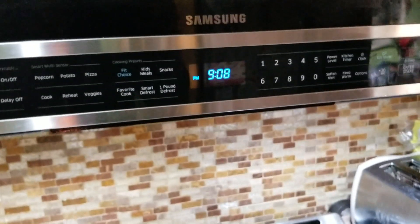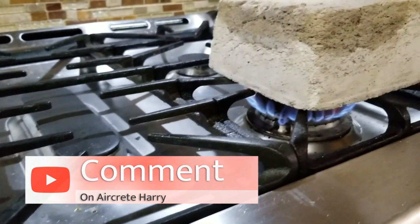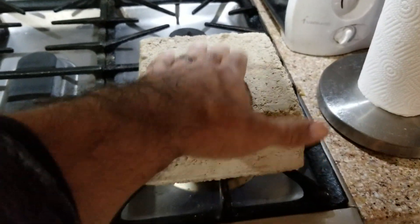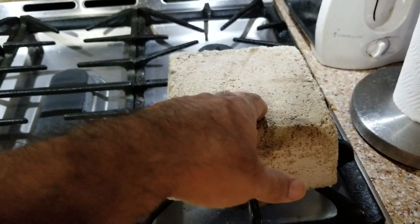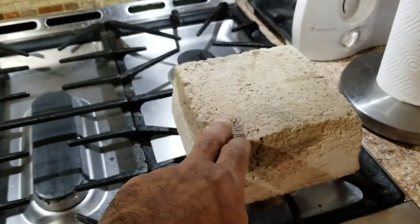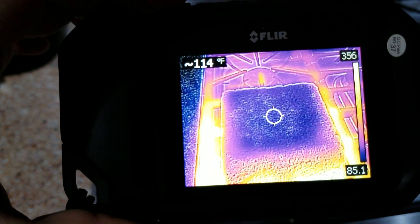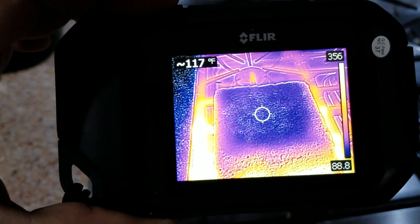Another 10 minutes has gone by, so it's been about 25 minutes that these aircrete block samples have been on the stove. This is the 100-gallon mix and this is the 30-gallon mix. A 30, 50, or even 60-gallon mix is better than a 100-gallon mix — another reason being that the 100-gallon mix is more brittle than the 30 or 50-gallon mix. The top of this 100-gallon mix sample is reading 116 degrees at the center.